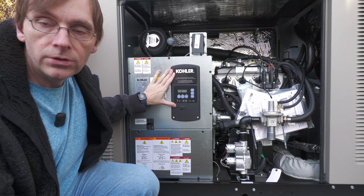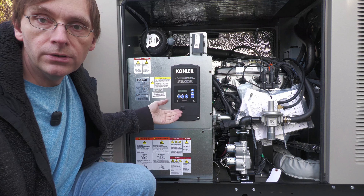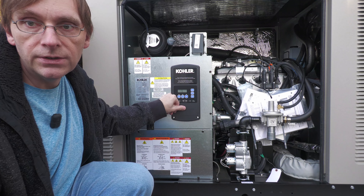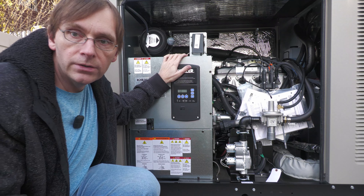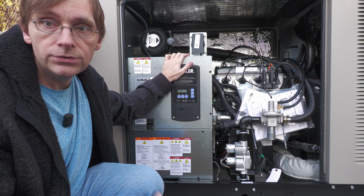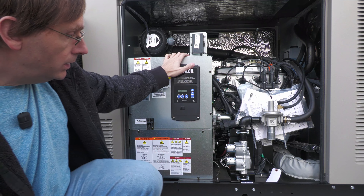Over here we have the controller — I think this is called the RDC2, which is the current Kohler controller. It's the panel you use if you want to change settings, run a test, or check error diagnostics. There's a USB port here which I think can only be used by service technicians who have access to their special software to configure advanced options, update the firmware, and so on. There is an Ethernet connection and they have a service called OnCue, which allows you to do stuff online.